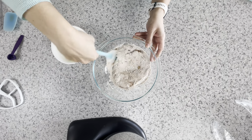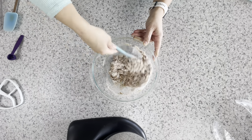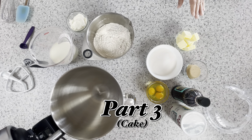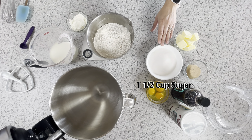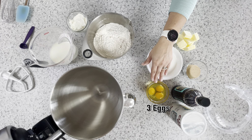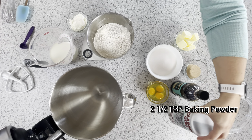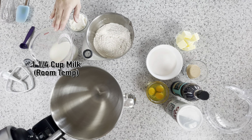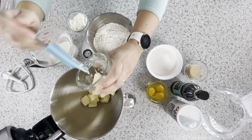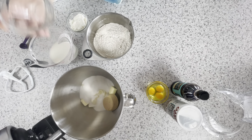For the cake you'll want three-fourths of a cup room temperature butter, one and a half cups sugar, a third of a cup brown sugar, three eggs room temperature, two teaspoons of vanilla, two and a half teaspoons of baking powder, three and three-fourths cups flour, one and a fourth cup room temperature milk, and three-fourths of a cup sour cream room temperature.